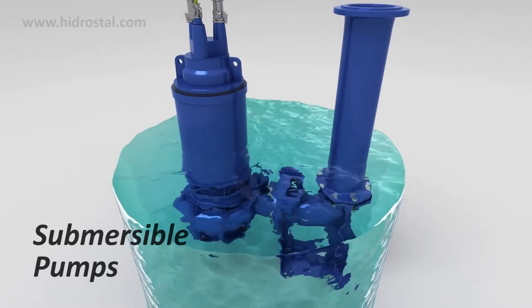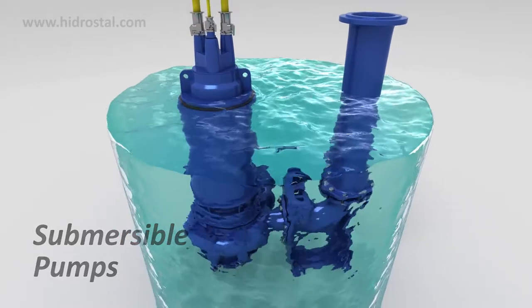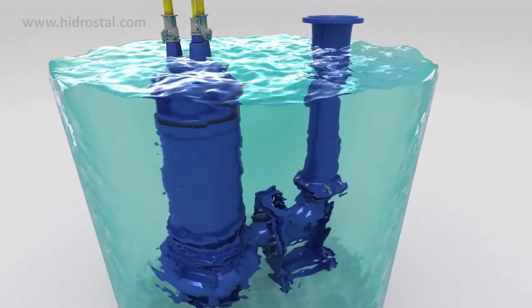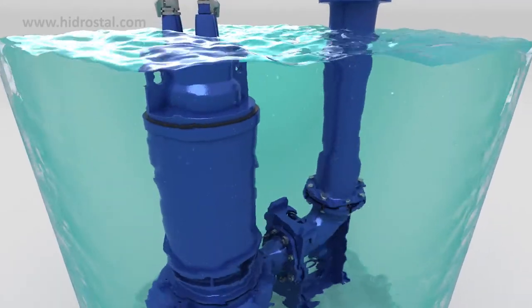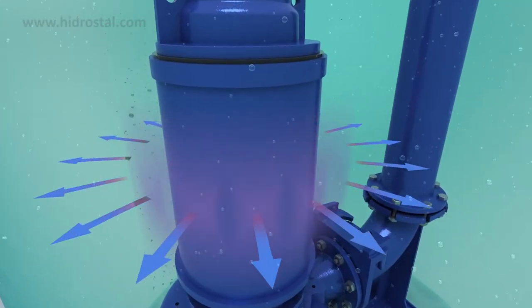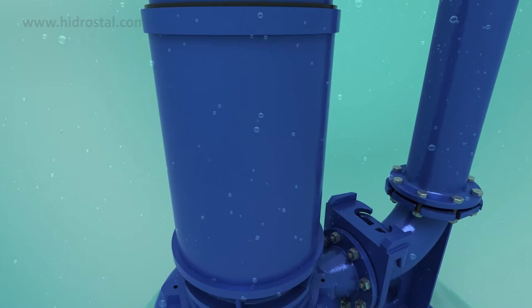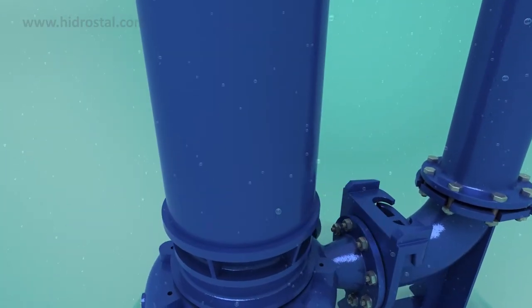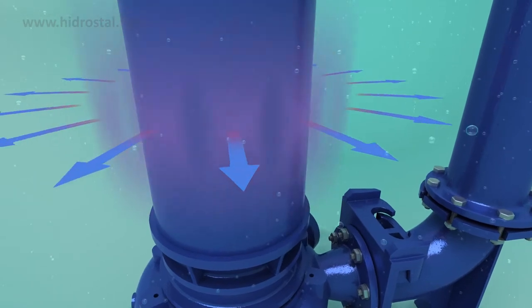Hydrostyle submersible pumps are designed to operate when continuously submerged in a process fluid. The motor is cooled directly by heat exchange through the outer jacket. This efficient cooling process reduces thermal load of the motor and minimises surface temperature.